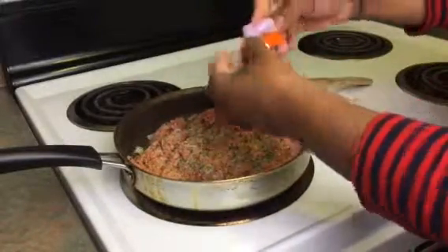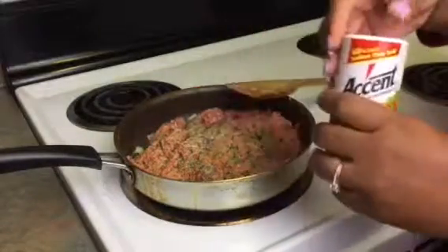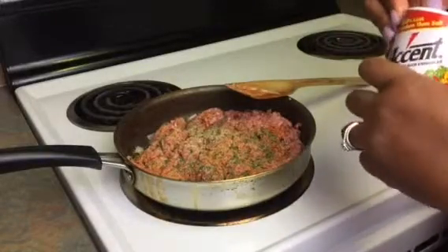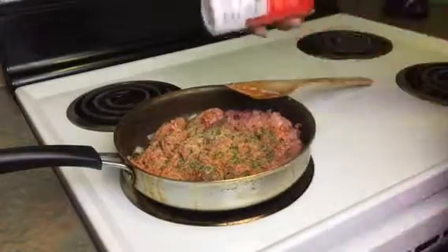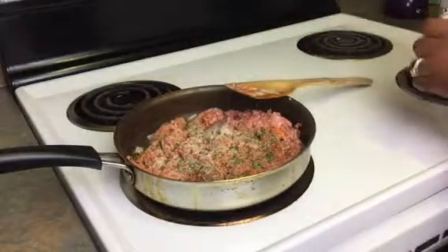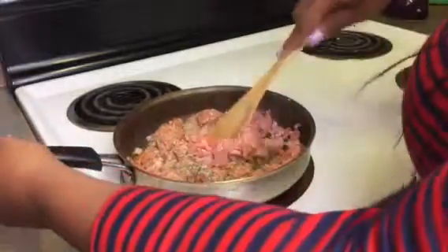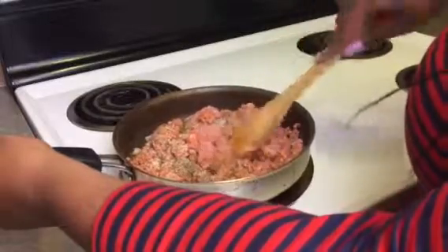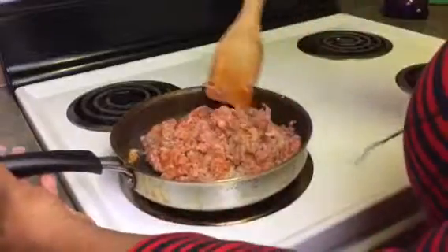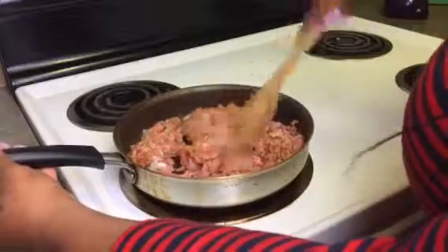I'm gonna close the sazon pack up and save it, then go in with some Accent — this just brings out all the flavors in the food, you can use it on anything. Put a little bit of that on there, then give it another mix. My meat is already starting to cook, getting a little brown at the bottom, so I'm just mixing the seasoning all through the meat.